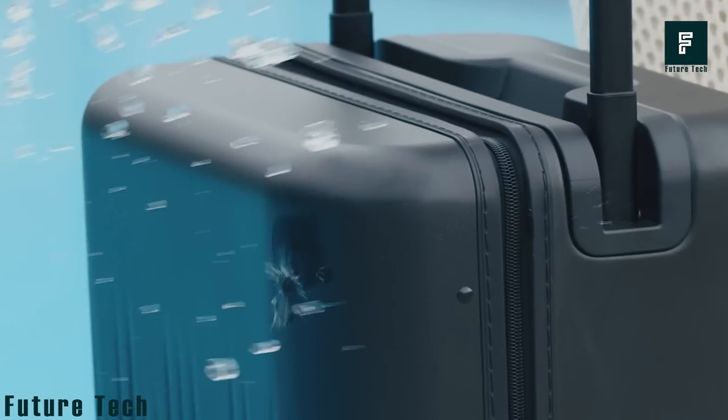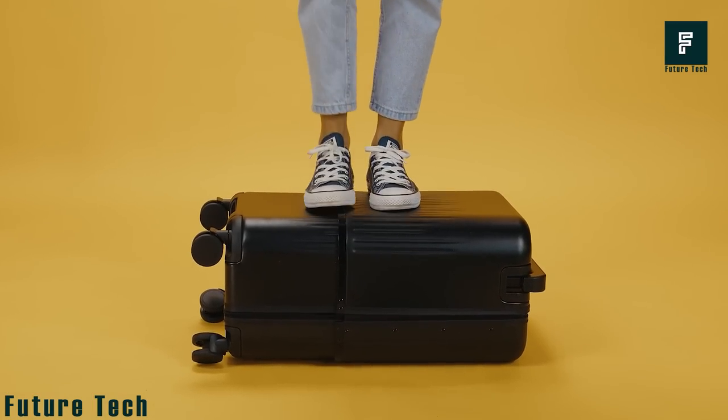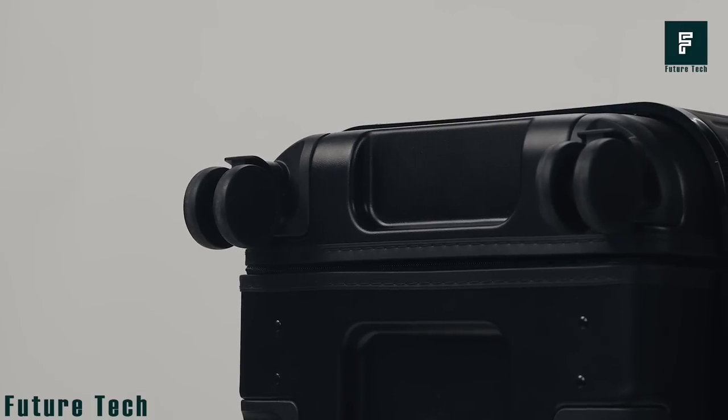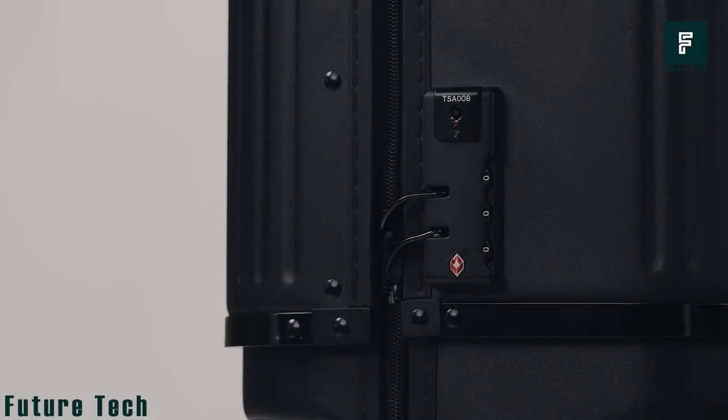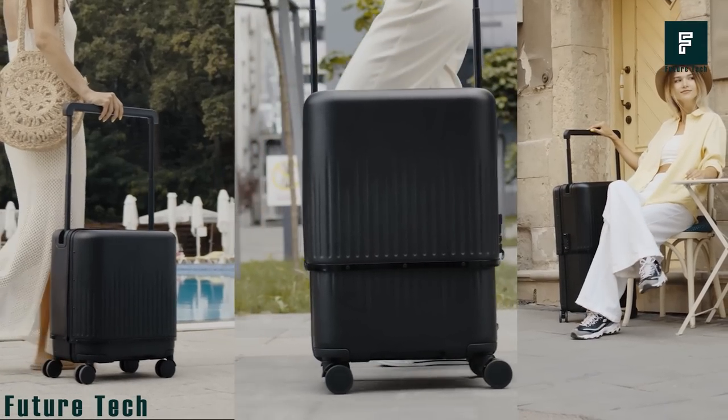Velo Luggage doesn't skimp out on durability either. The suitcase is made up of a tough PC hardshell and aerospace aluminum housing. Your belongings won't be tampered with either, as the Velo Luggage features the latest TSA locking mechanism, ensuring safety and security across the board.